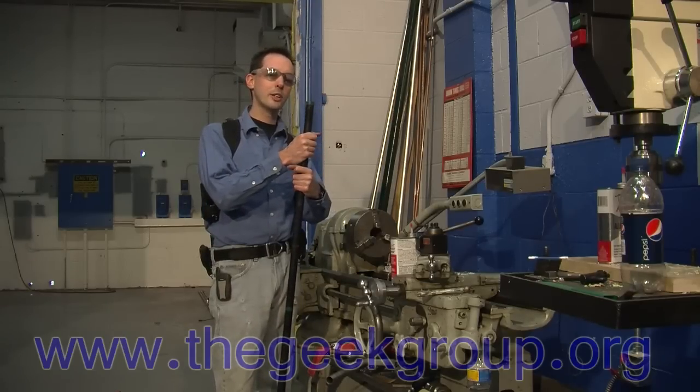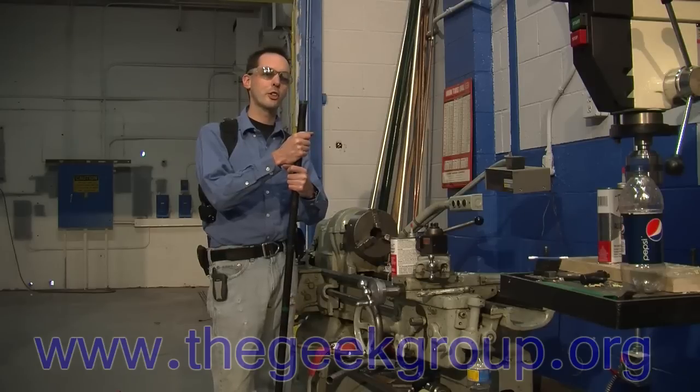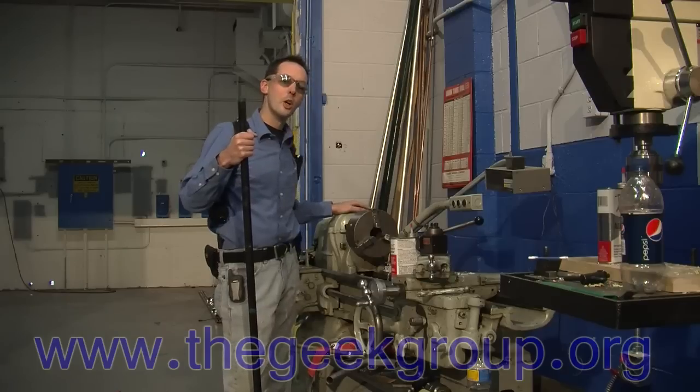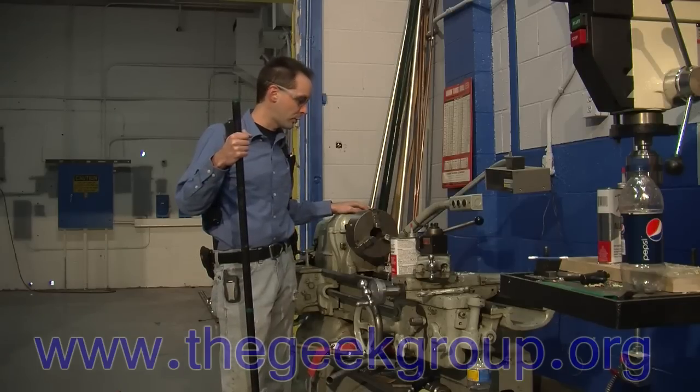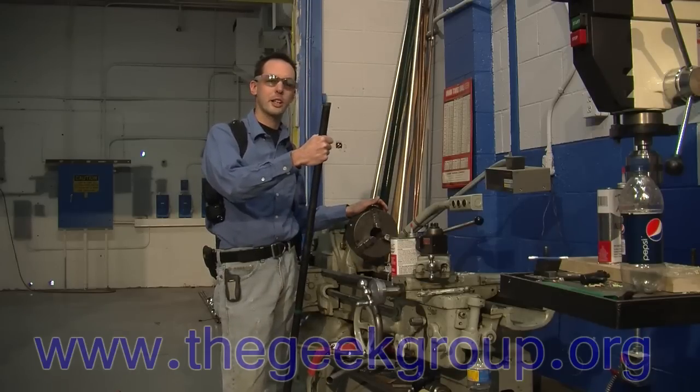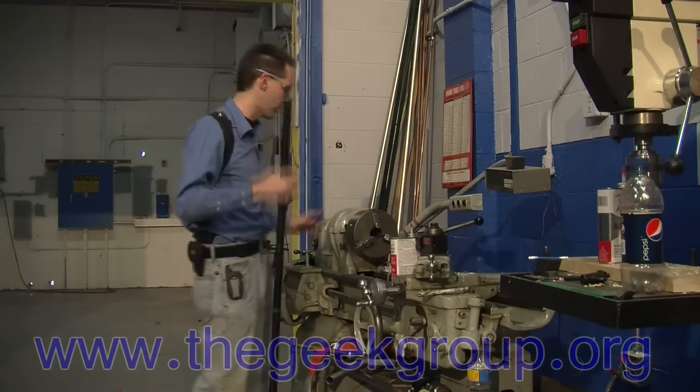I'm going to do a follow-up video on this of how we're going to do threading in the future, and you'll understand why I wanted to do one with it old school. So we've got our super high-tech World War II vintage East German war surplus lathe of science and a piece of pipe that has been freshly cut and needs threads on it. So I'm going to show you guys how this is done.